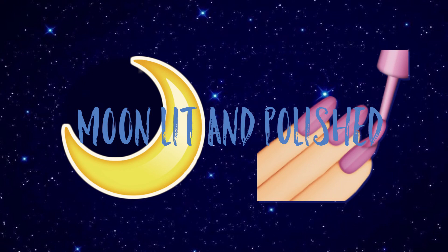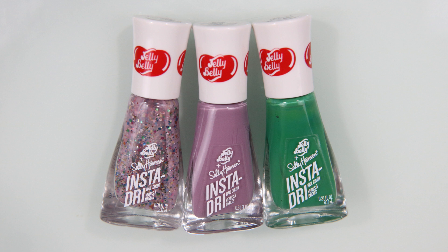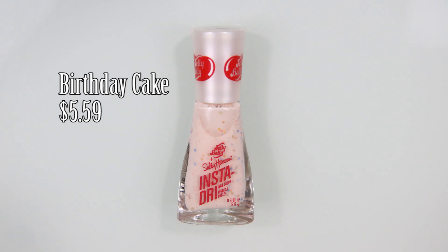Hey guys, welcome to another episode of Moonlit and Polished. In today's video we are going to be swatching the Sally Hansen Insta Dry Jelly Belly collection. This is the second jelly bean themed collection they have done, and technically it has nine shades, except three shades are actually from the first collection of Jelly Belly, which I swatched previously. I'll put a menu card up in the corner so you can click there if you want to see those three colors swatched. Okay, let's get into this — we're starting off with Birthday Cake.